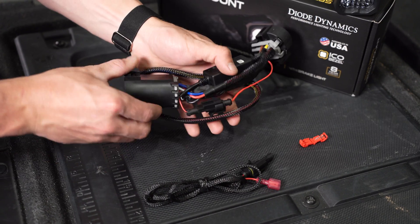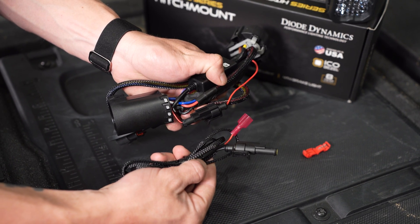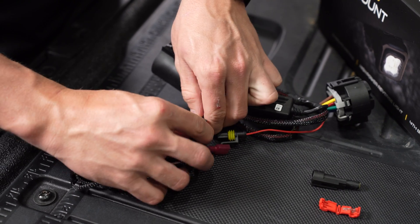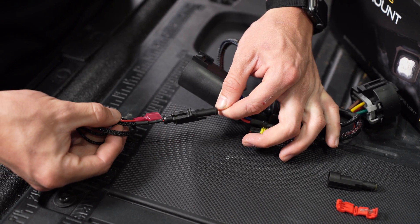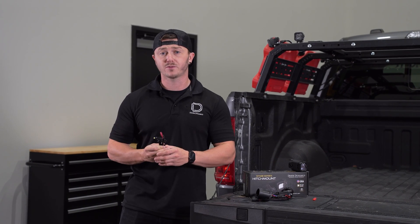Our C1R harness now includes a T-tap connection for those who wish to use this harness with a separate power source, which is connected using this amp connector and tap wire. The wire with this amp connector provides a consistent 12 volt source and is the power feed for the light, also controlling the timing of the safety stroke feature. Anyone installing our C1R hitch mount can use our included tap wire to tap for a constant 12 volt source.